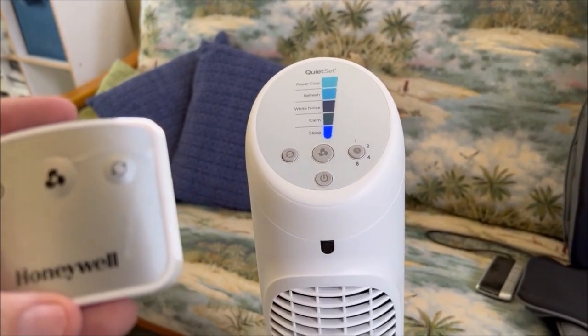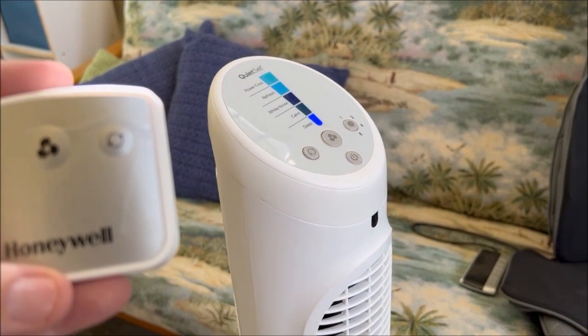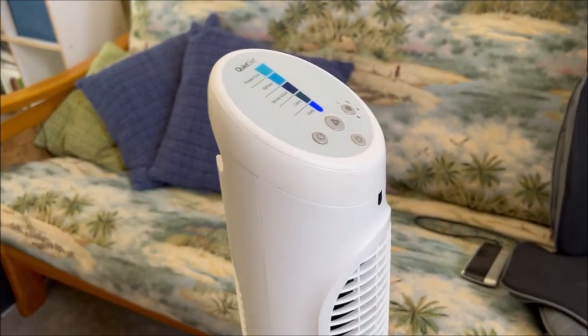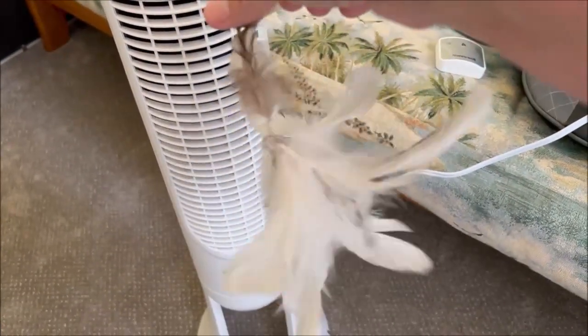I wouldn't say it could cool a whole room, but it definitely will cool you off if you're sleeping on the couch or in bed. It oscillates, which is very nice to have, and I really like having the remote control so I can keep it on my bedside table.